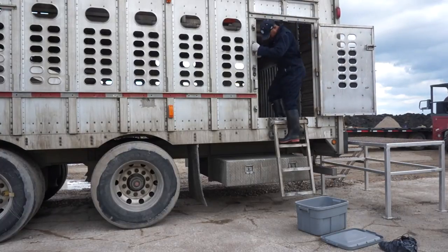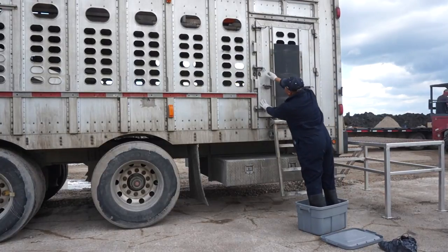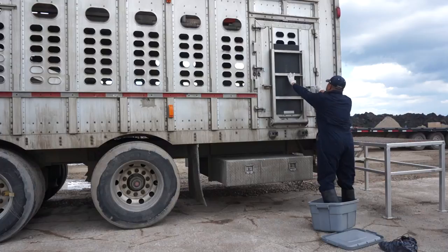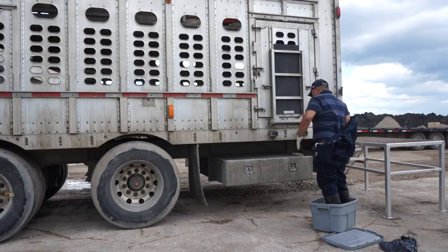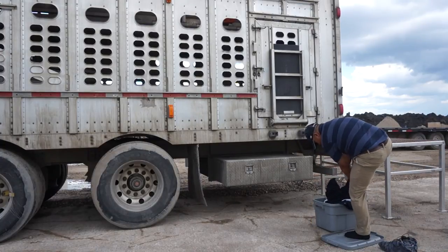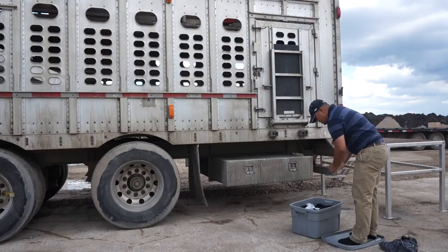Upon exiting the trailer, the driver must step directly from the ladder into the Rubbermaid bin. When undressing, the driver makes sure his dirty clothing always stays within the bin or on the lid. A driver's sock feet should not stand on anything that has come in contact with the dirty clothing. In this case, no dirty clothing has touched the lid, so the driver can step onto the lid. He then removes his gloves, tosses them into the bin, and steps into his covered shoes.